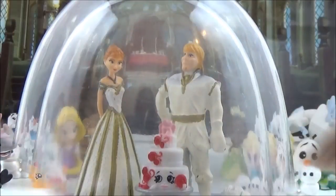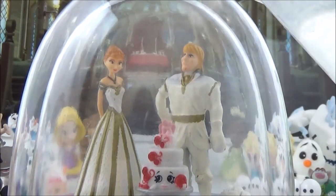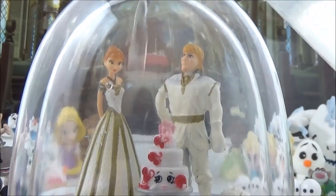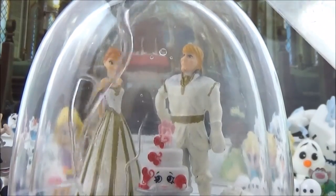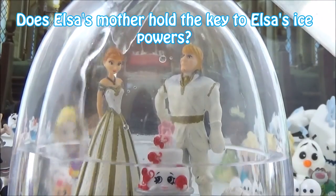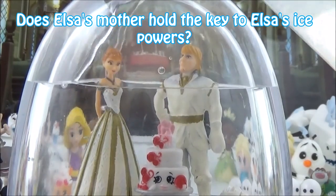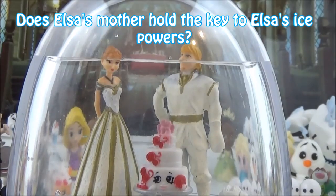The second thing I think - or hope - will happen in Frozen 2 is that they'll go back in time and look into their parents' past. In the first Frozen, their mum barely had much to say, but the looks she gave Elsa and the sadness in her eyes told so much. I think Frozen 2 will give us a closer look into their parents' story and might answer questions about why Elsa has ice powers.